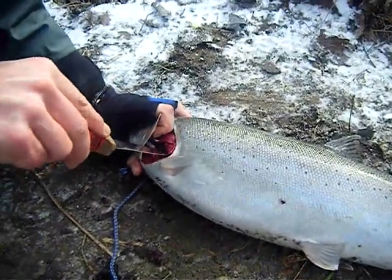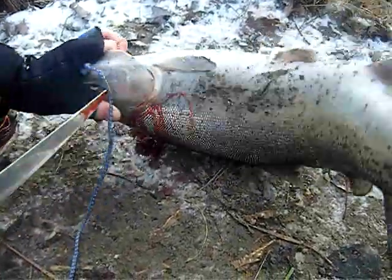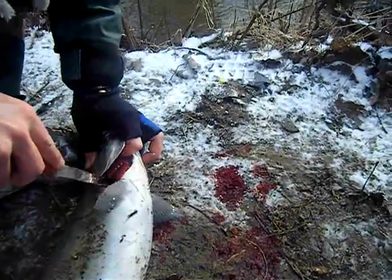What are you doing there? Just cutting the gills. Gills are like the lungs. So before you gut the fish, you've just got to do this so the heart is still pumping on the fish.